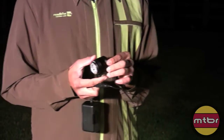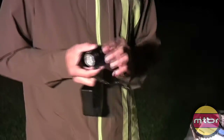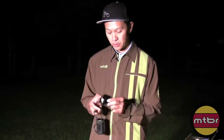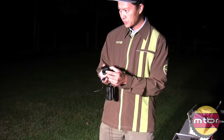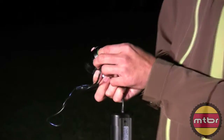They have cheaper lights, but this is their high-end one. We'll put some beam pattern photos in this video. It's a pretty nice light. There are two switches - an up and a down.